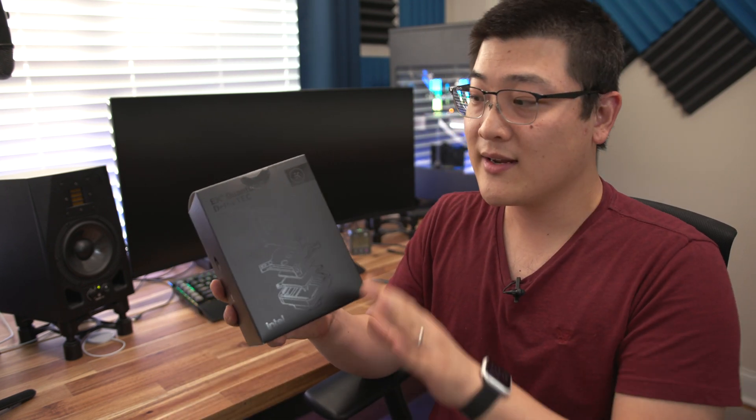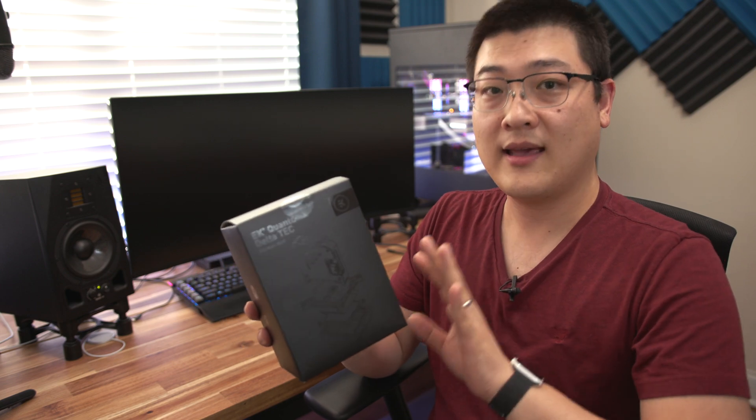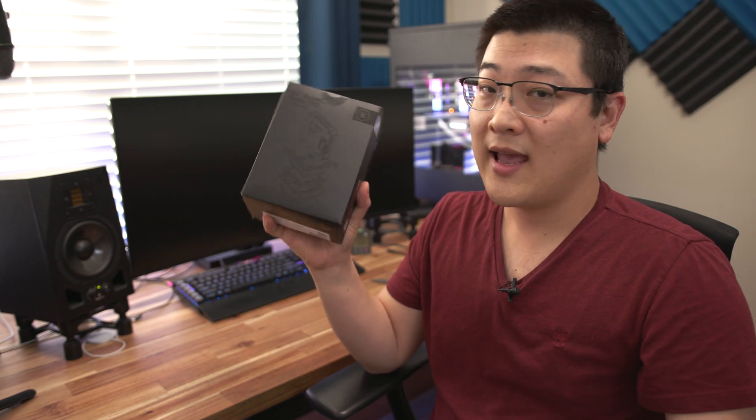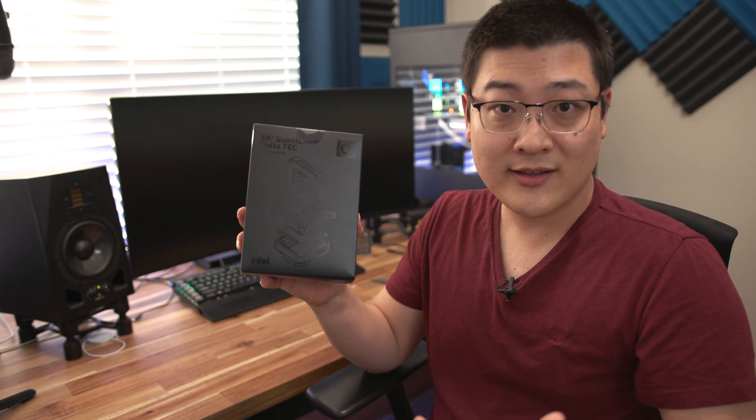Hey, what is up guys? Welcome back to another video. My name is Stan and in this one I've got something really exciting I want to share with you guys. This right here, this is the EK Quantum X Delta TEC. This is a new water block TEC combo that EK recently came out with. There were a few videos of this product on YouTube that came out last year, but it wasn't available for purchase until recently and I managed to pre-order this item, so we're going to be taking a look at it.